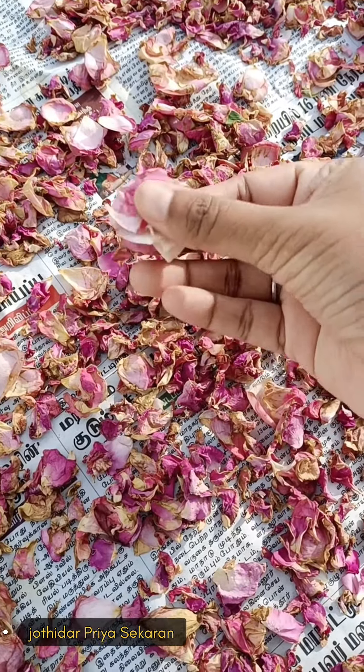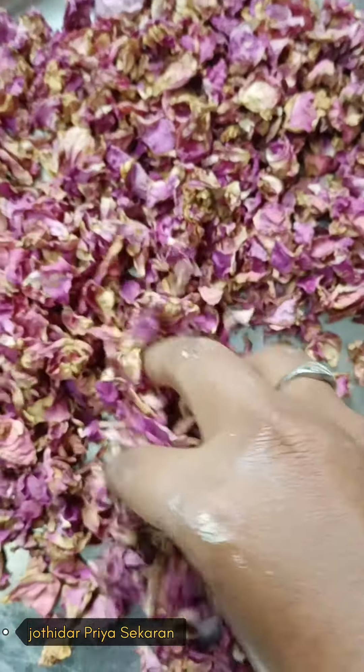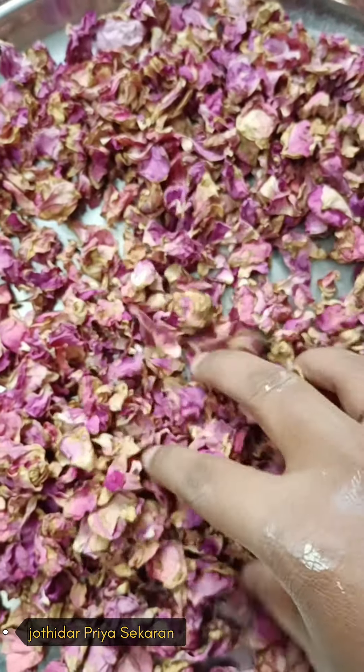Even if the petals are dry, you can use a little. This is the 4th day — the last day. If you want to crush this, you can hear a sound like dry leaves.